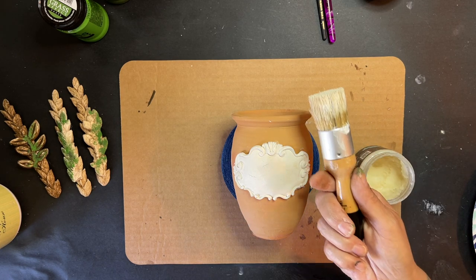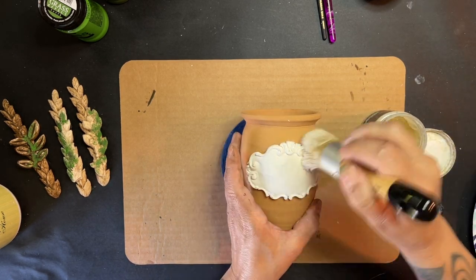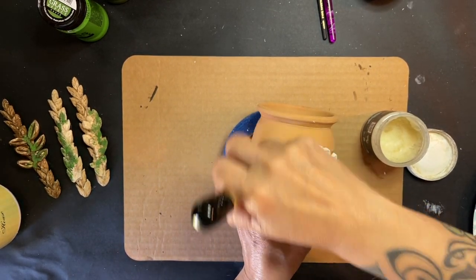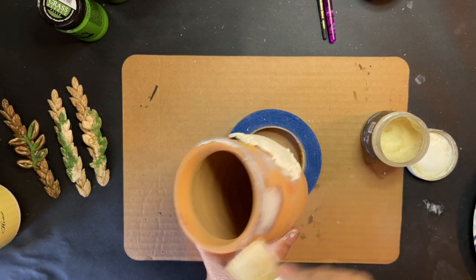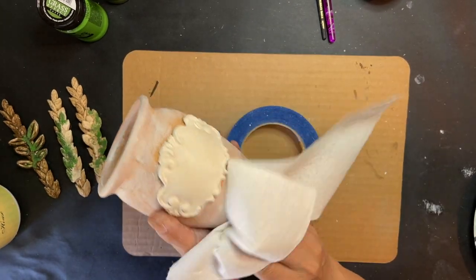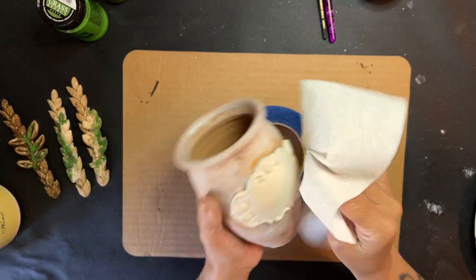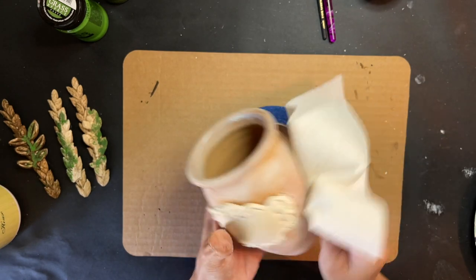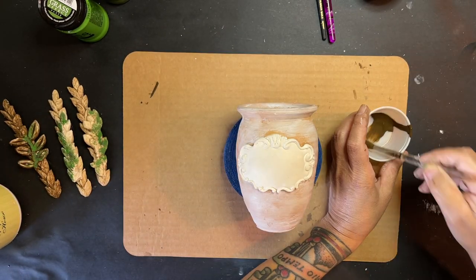So I'm going to go in first with my clear wax and actually rub that all over, making sure that I get my mold really good, and I'm going to also put it around my pot. You can see when it starts to go on my pot you see some white — that's because I had some white wax still left in my brush, which turned out great because I was going to dry brush it with some white paint anyway. I just go over it with a paper towel getting the excess off.